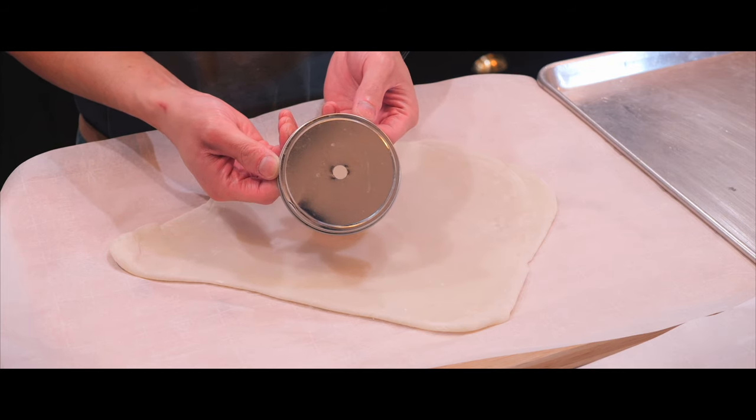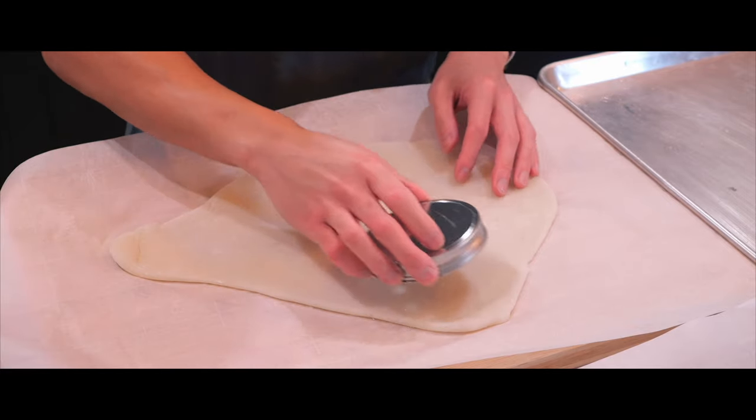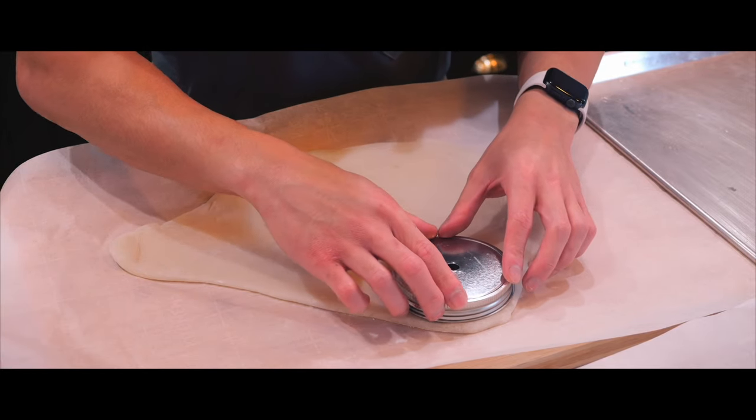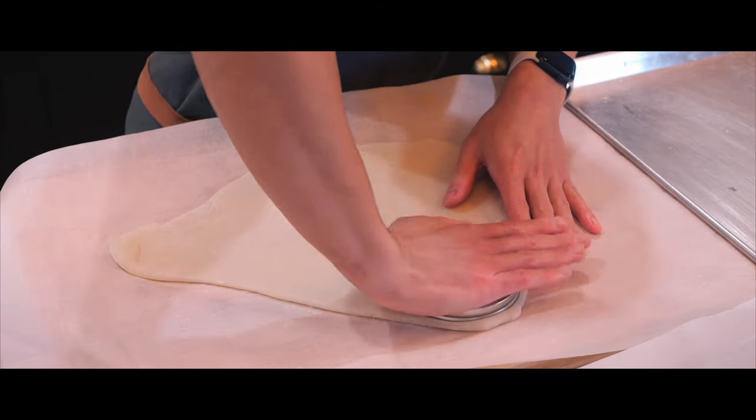I have a mason jar lid that's three and a half inches. I'm going to be using this to make round pieces. I'm going to start over here and just firmly push down. Rotate it, rotate it.